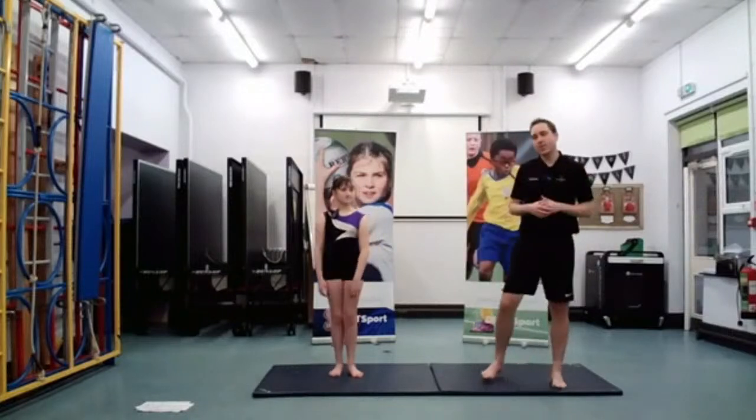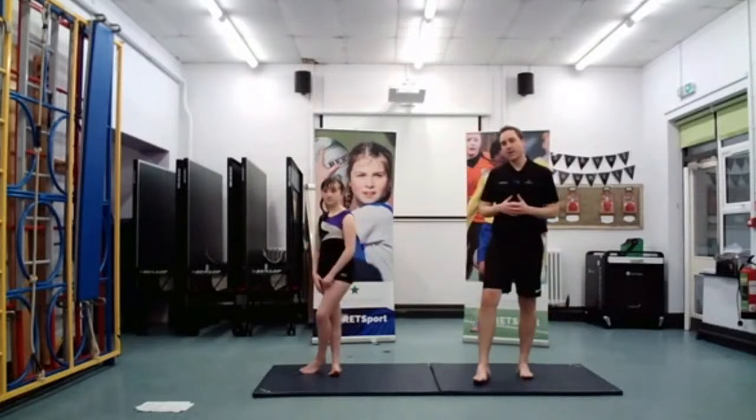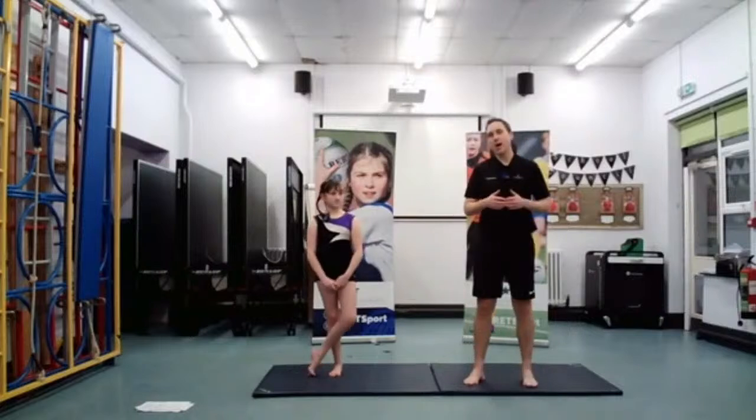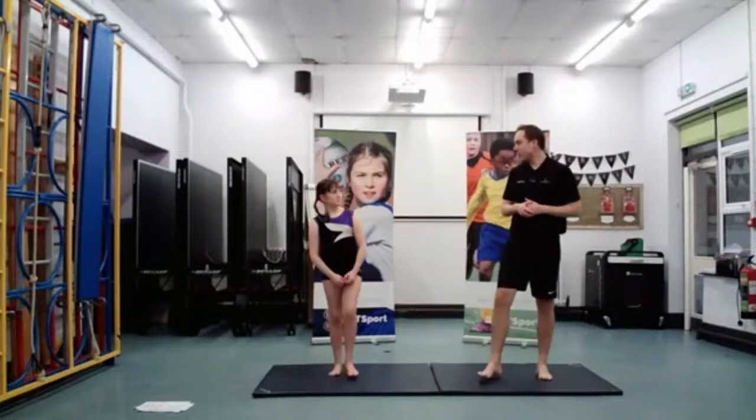So we're getting nice and warmed up here. We're warming up our joints to make sure they're ready. We will do some things in a minute to try and build our heart rates up as well, getting us ready for exercise. So what's the next one we've got, Chloe?